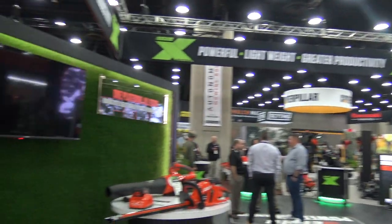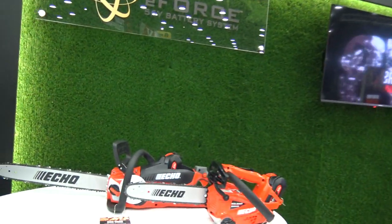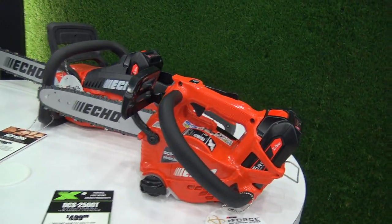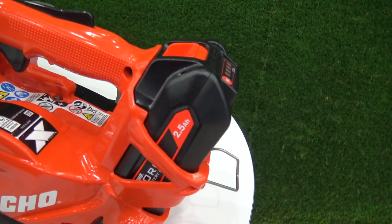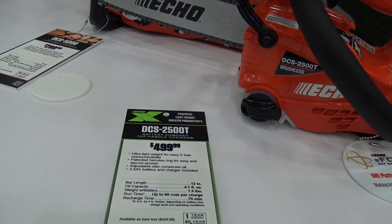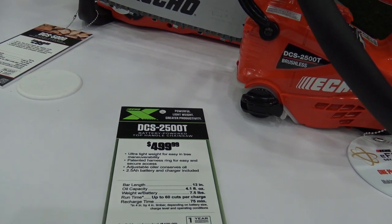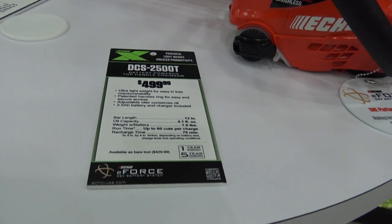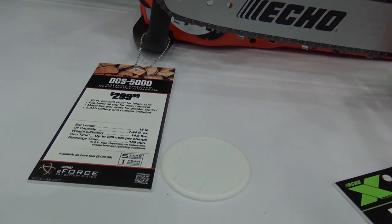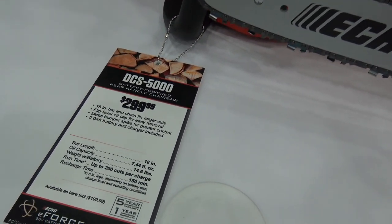Hey everybody, today I am at ECHO checking out a couple of the chainsaws that they've got available. These both take the 2.5 amp batteries, which is pretty cool. We've got the DCS2500T — that's that guy there — and the DCS5000, which is this one here.